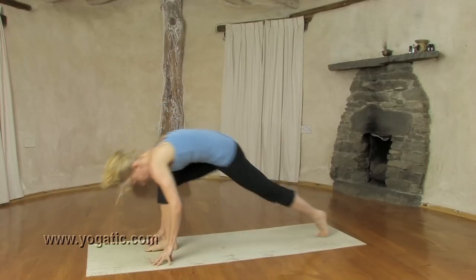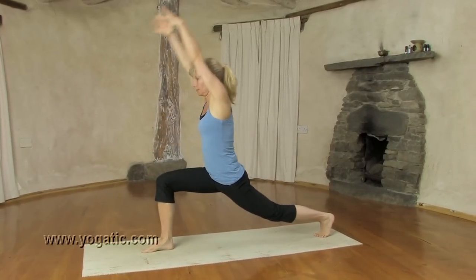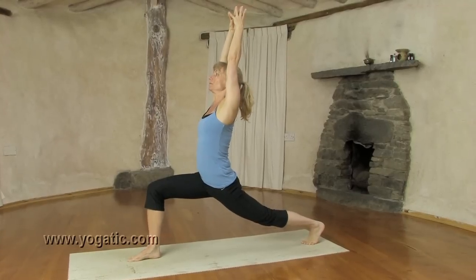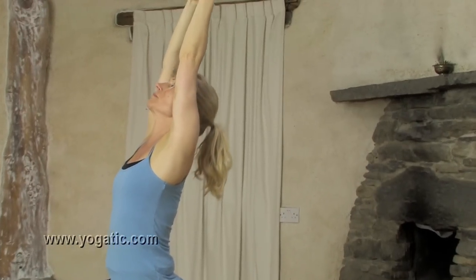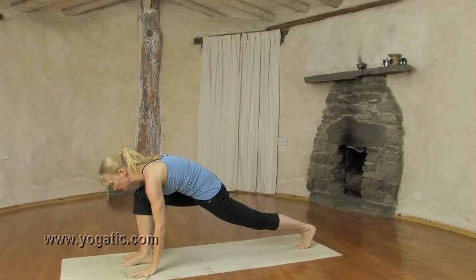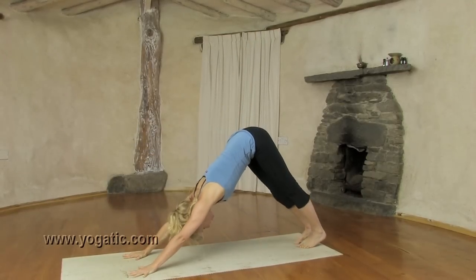Inhale, step left back and come up. Exhale, stretch the back leg and elbows. Inhale, reach further back, open. Hold the breath, hands down. Exhale, step into downward facing dog.